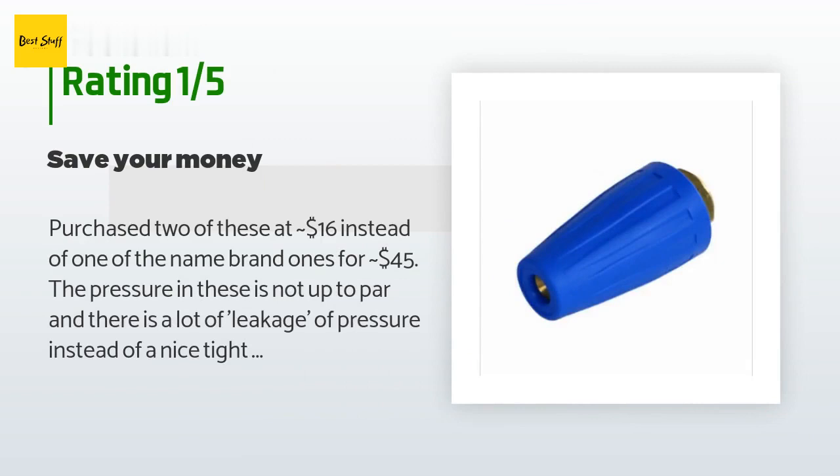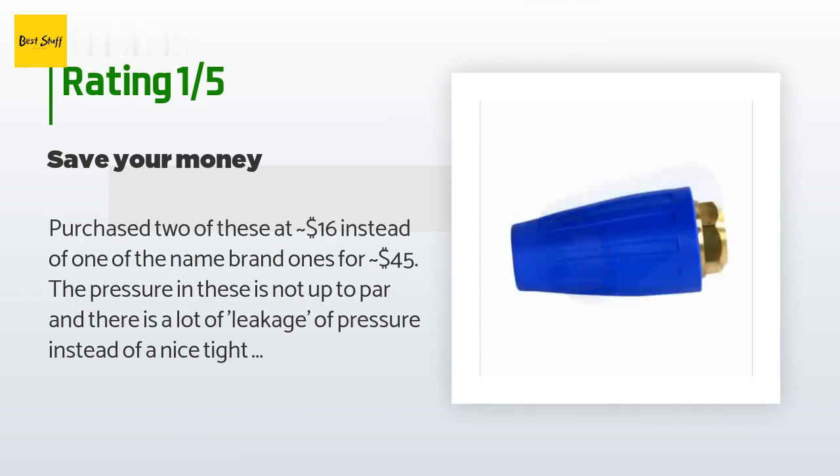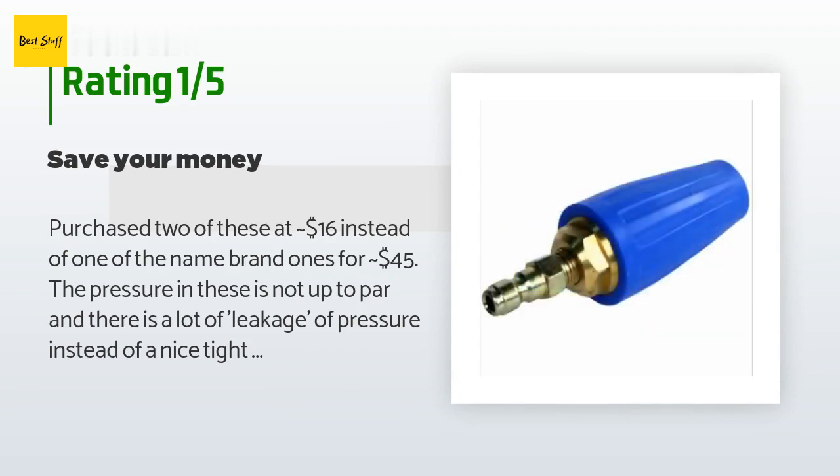An unhappy customer said: I purchased two of these at around $16 instead of one name-brand one for around $45. The pressure in these is not up to par and there is a lot of leakage of pressure instead of a nice tight stream. Even with the wide circle pattern it only effectively covers about three to four inches in width, causing you to hold the tip closer to the material and causing more damage.